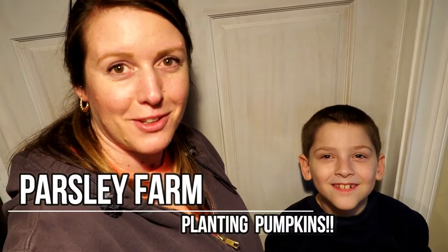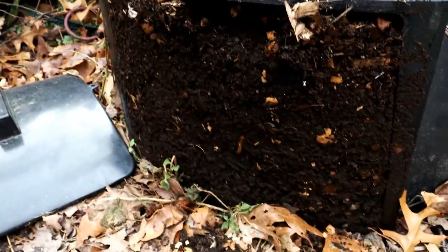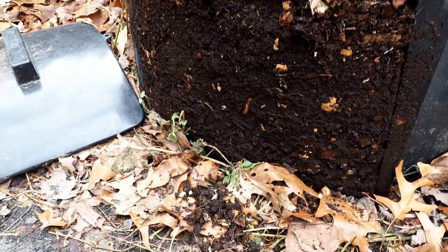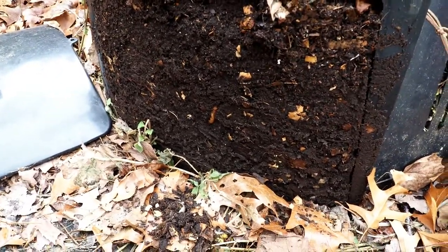Hi, this is Stephanie and Finn from Parsley Farm and today we're going to be planting some giant pumpkins. Finn and I are getting some dirt out of the compost bin. This is all made from composted material. There's actually still some eggshells and stuff that haven't fully broken down but that's gonna be some good dirt for this project we're doing.